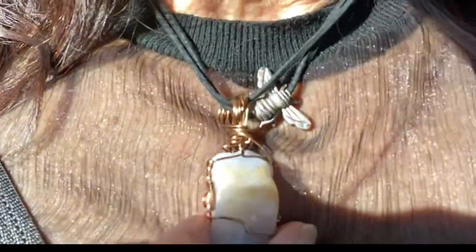Bless our trip. Bless this day. I love looking at this stone in the sunlight — so pretty.